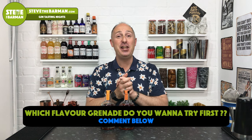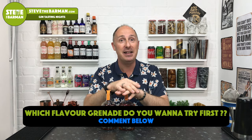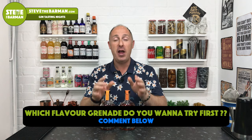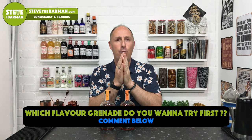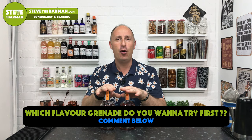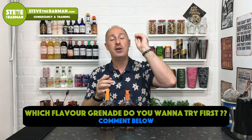Question of the video: as we're talking about these grenades, this is Pineapple and Salted Caramel, this is Grapefruit and Honeycomb. In the comments below, very simple, one word answer — which one do you wanna try first? Pineapple or Grapefruit? Simple: pineapple or grapefruit. Which one takes your fancy?